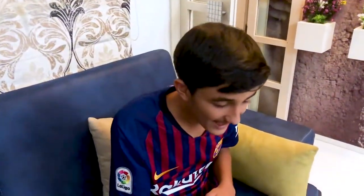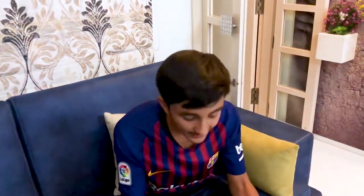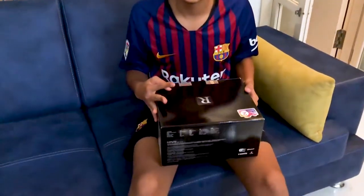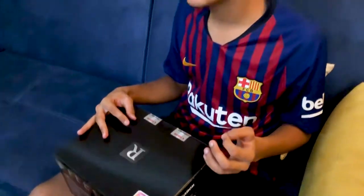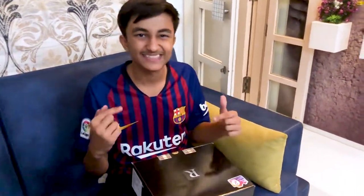Guys, this is the thing I'm going to unbox today — this is the Canon EOS R. This is the first ever mirrorless camera made by Canon. I know that Sony and other companies have already made mirrorless cameras, but I'm a big fan of Canon, so this is Canon's first ever mirrorless camera and I'm going to unbox it today. Let's get into it.